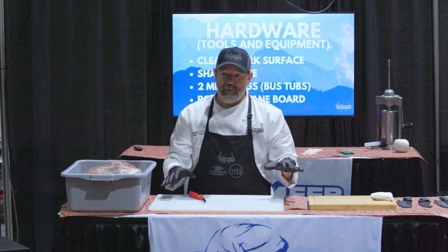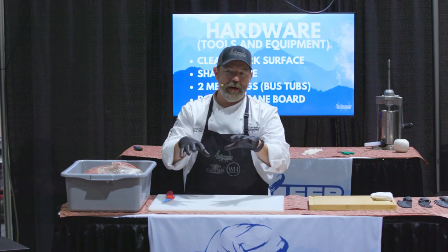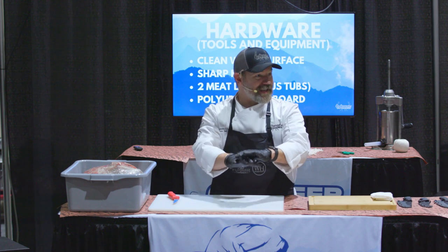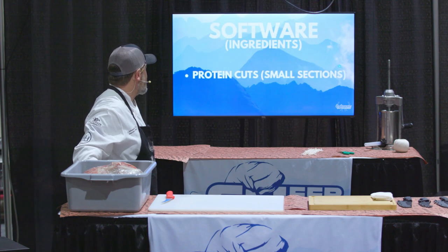We call this mise en place in French, which essentially means everything in its place. Every time you look around, you have everything ready to go and you're not having to stop what you're doing to go back outside and get what you need. Everything is accessible, everything's within arm's reach.